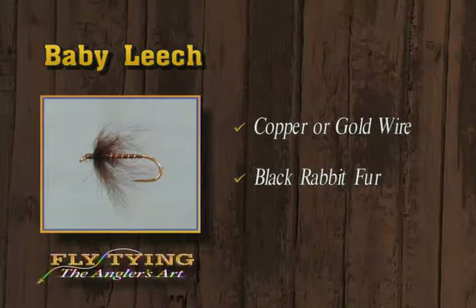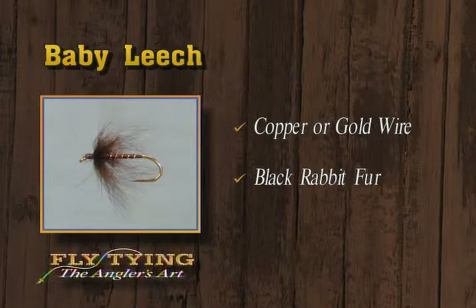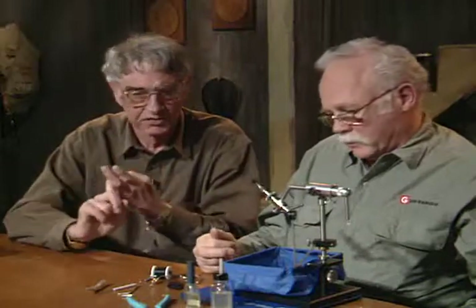Well, today we've tied your Exciter, the Hump's Sulfur Nymph for the eastern fishermen especially, and this panfish and trout baby leech. I think that's a pretty good variety. So we hope you'll have a good week of tying flies and we'll see you next week. Thanks for watching.